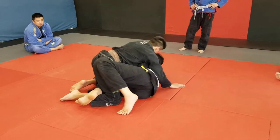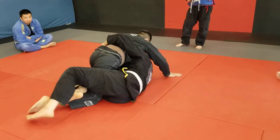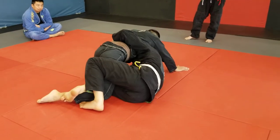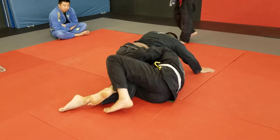Here, control the inside space. He's putting his weight on me, so I get under him. Here, his foot is right there, so I'm going to do my knee pick. This is my primary attack.